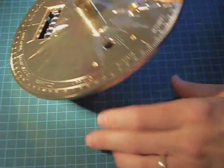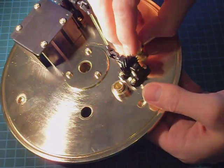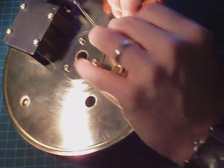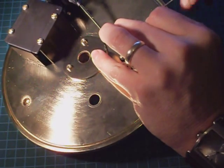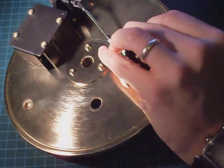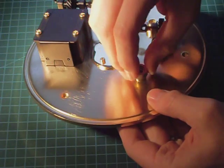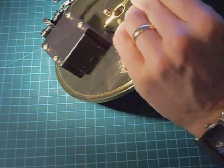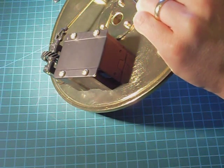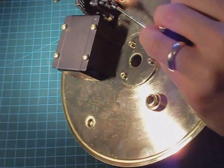Now fit the other two bushes. The size of the collar has been chosen so that it clears the plastic feet on the drive for the counter. Three bushes are now in place and they could do with being tightened just a little bit.